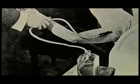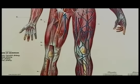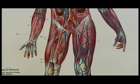Arterial embalming. This technique injects a preservative fluid directly into the circulatory system via a major artery. The fluid travels in much the same manner as blood through a living person, reaching body tissue through minute vessels called capillaries.